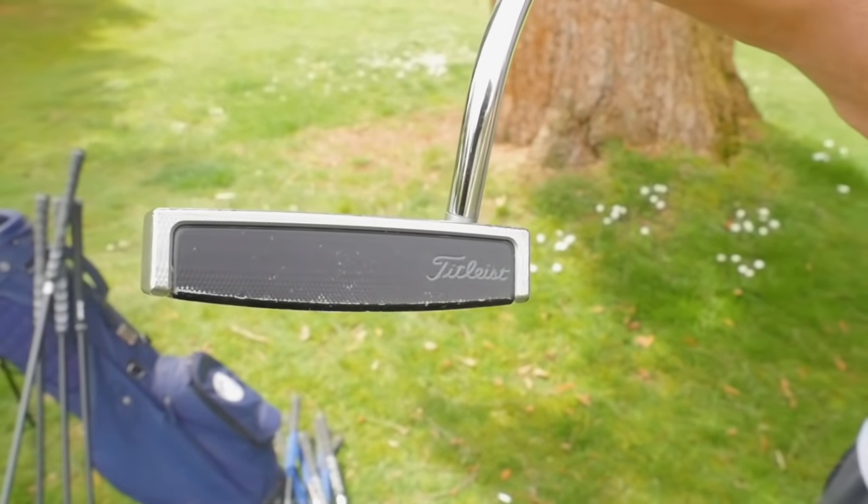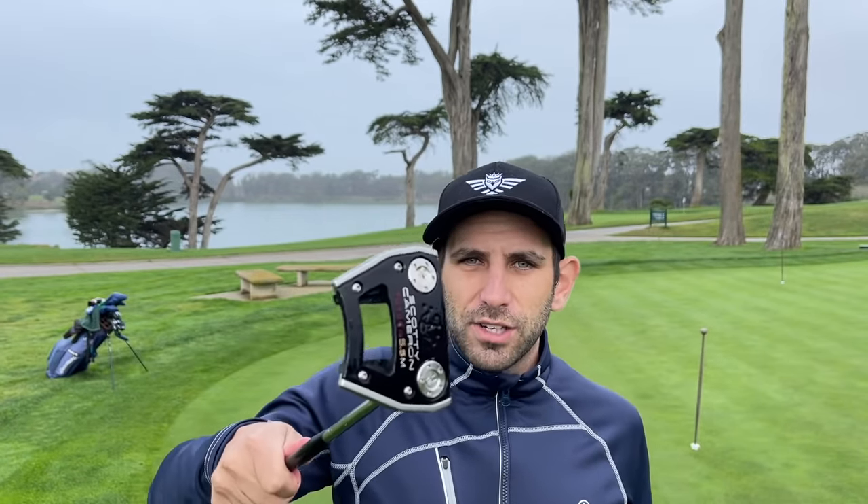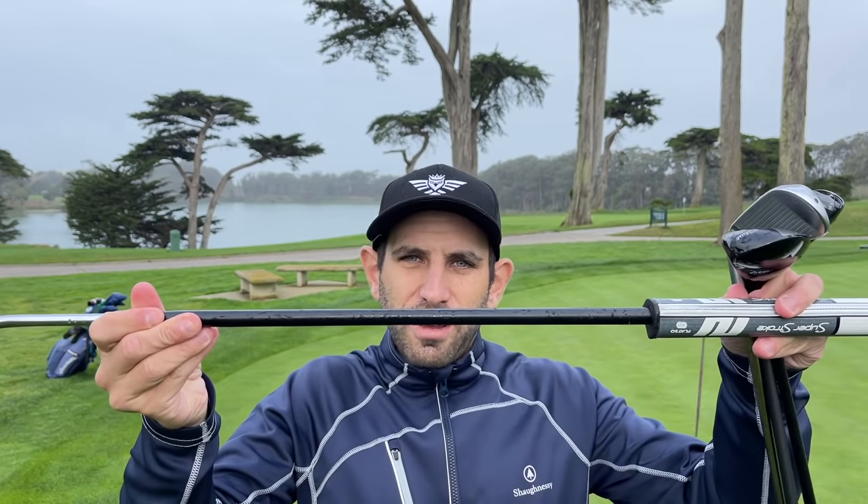And now listen to this idiot. I kept my putter head — the only putter I've ever had. It's a Scotty 5.5 Futura. But I added this stability shaft to it.